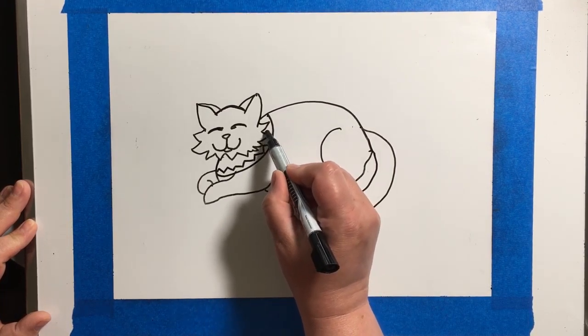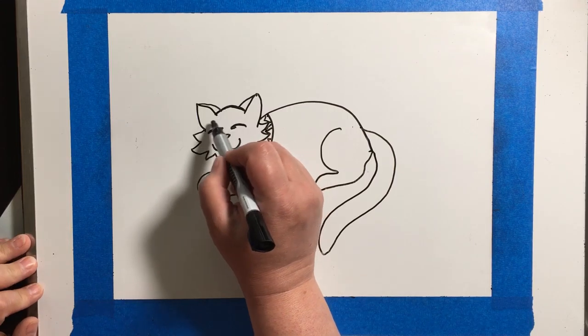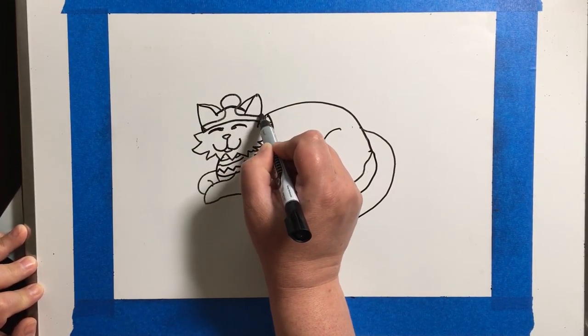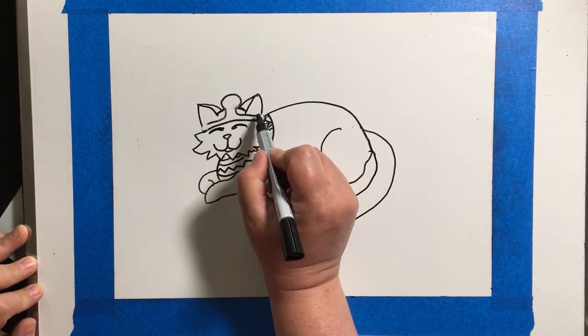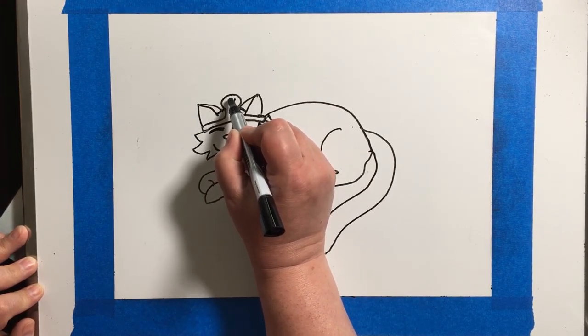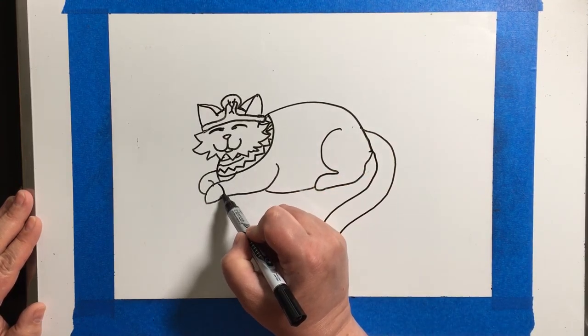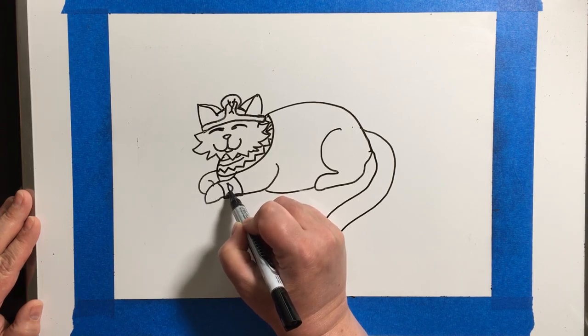When you're drawing your cat, you can draw your cat posed in lots of different ways. Your cat can be laying down like I'm drawing, you can have a cat that is sitting up, or your cat can be walking — however you want to do it. Sitting, walking, laying down — all are okay.